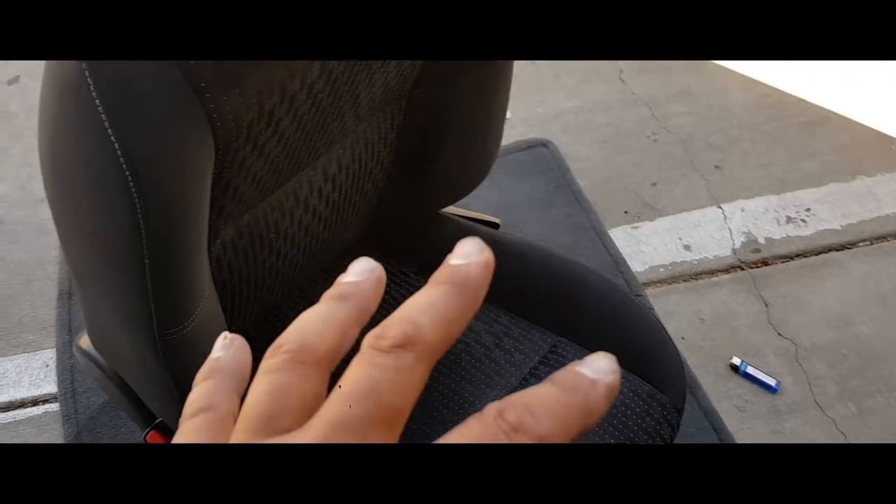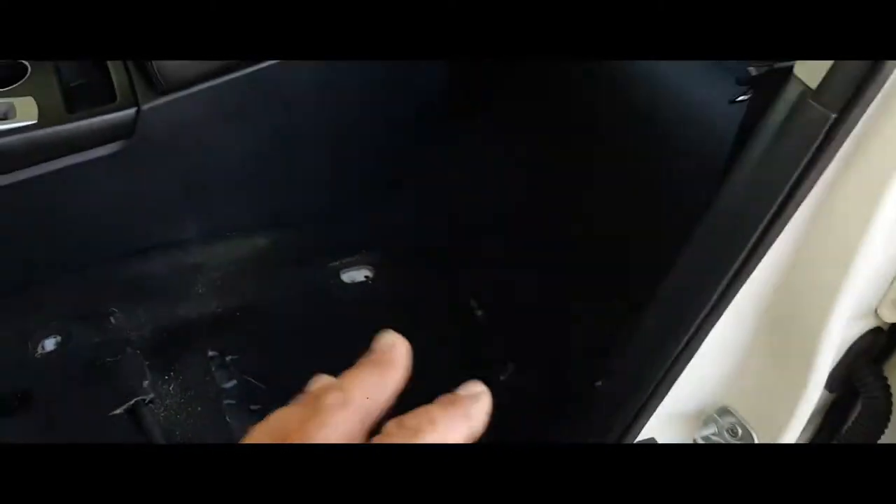The first thing you need to do is clean up your area, because this is the perfect time to access that. And once you have that clean, I'm going to throw that seat in there. So I'm going to place the seat in there, and you want to be careful where you place it.